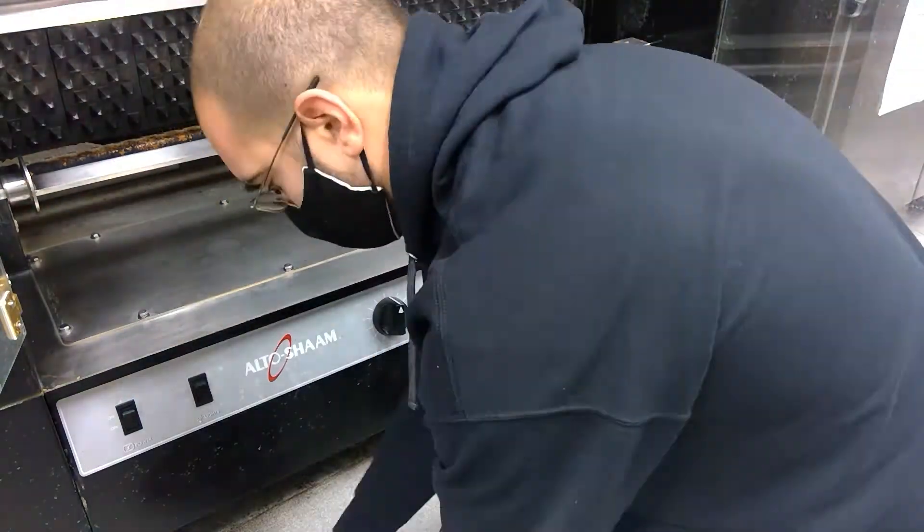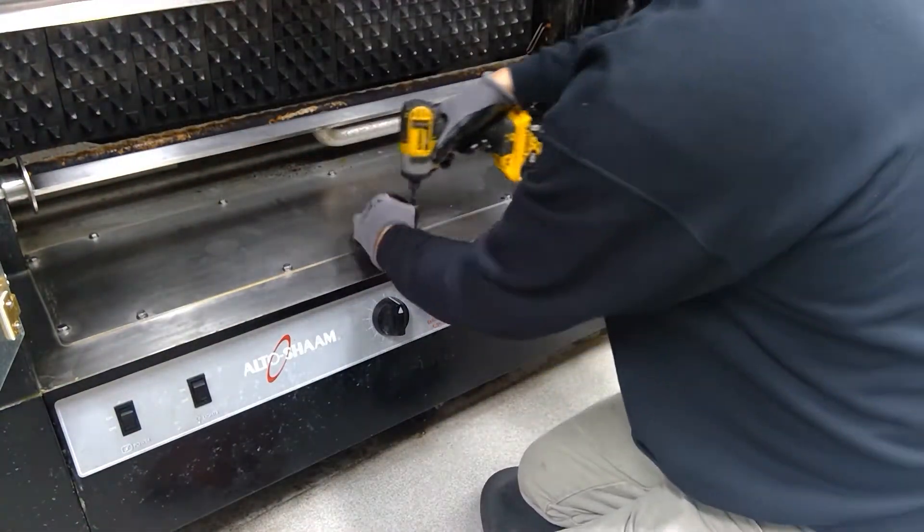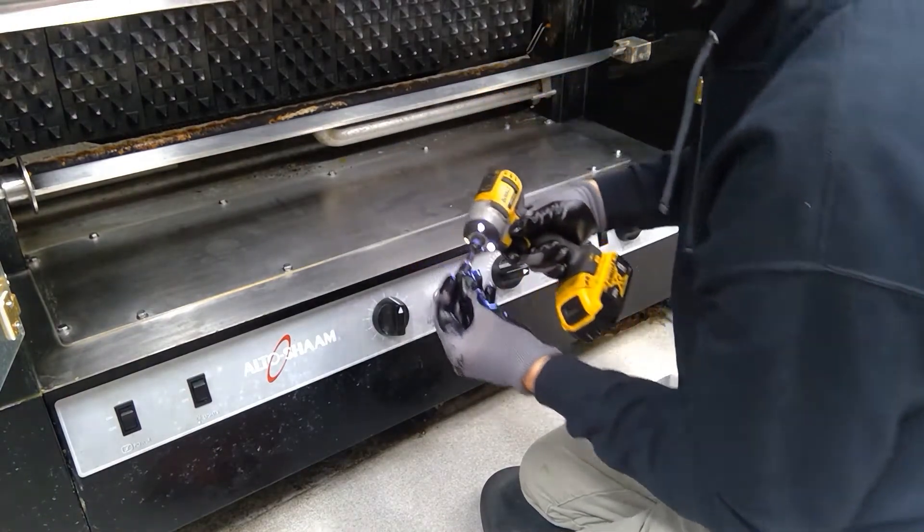You have to come in from inside. Remove the grease collector tray and pull out all these bolts here — there's a ton of them. I recommend putting an impact driver on there.